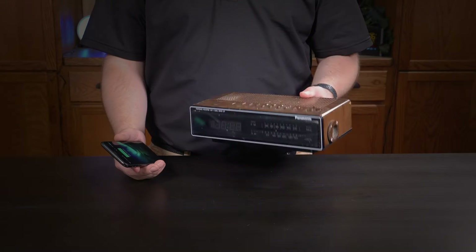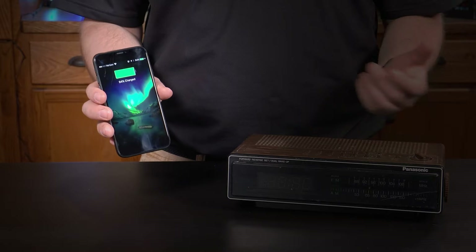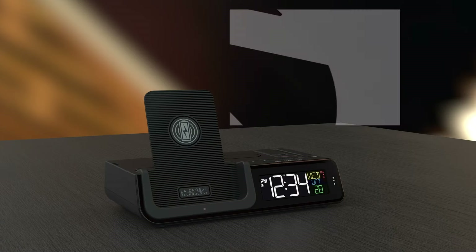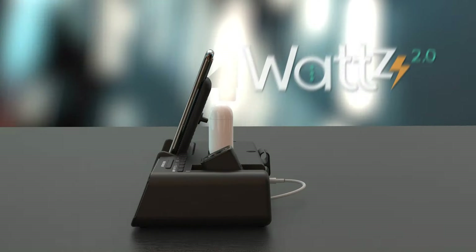Let's talk about your alarm clock. If you're still sporting that brown box from the 90s, or even if you're just using a smartphone, it may be time for an upgrade. Meet Watts 2.0, a 5-in-1 projection alarm clock designed to charge your modern-day devices.